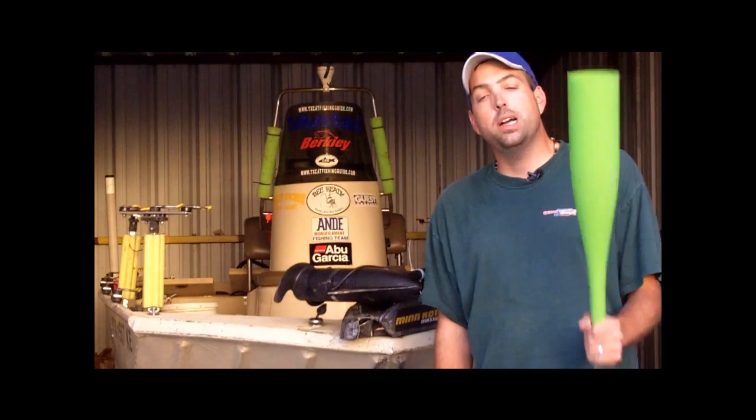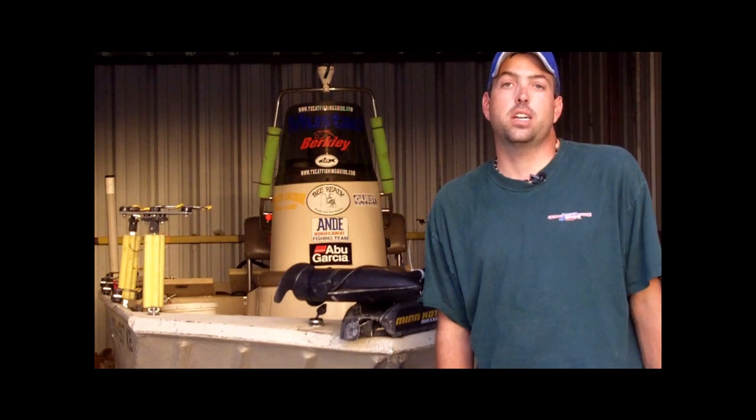For more information, tips and tricks on catching catfish, go to LearnToCatchCatfish.com.